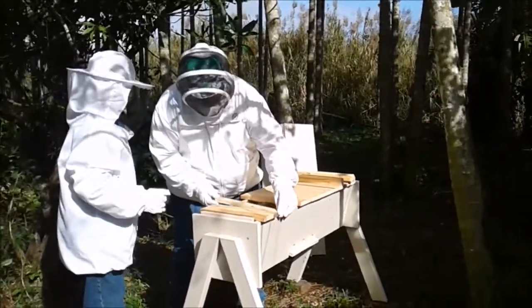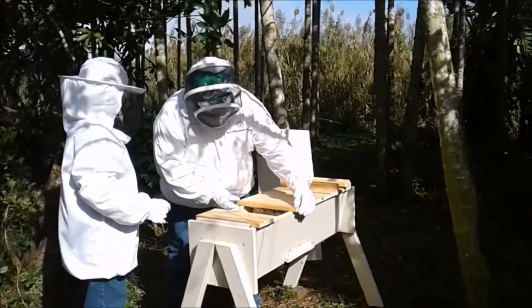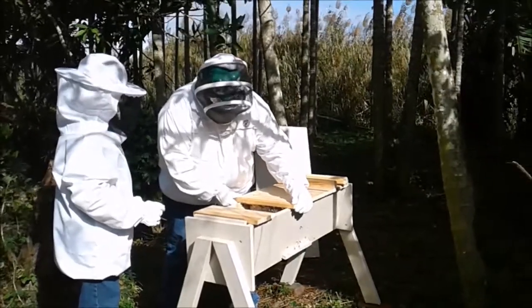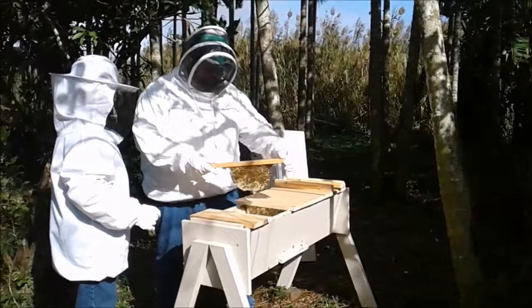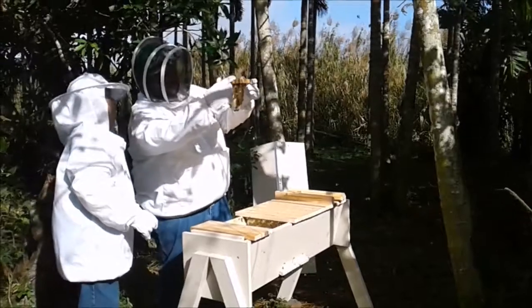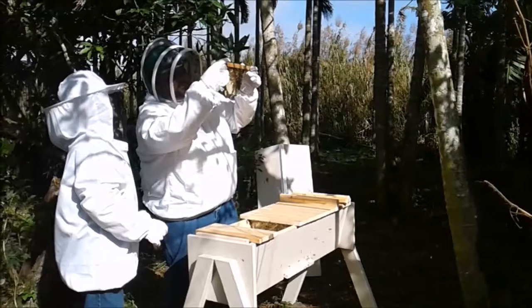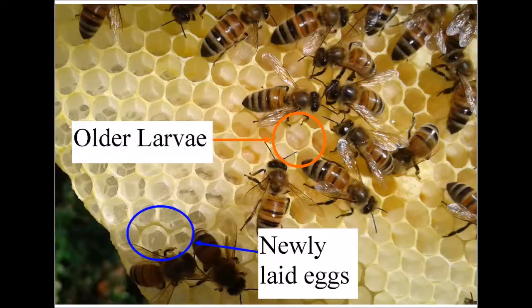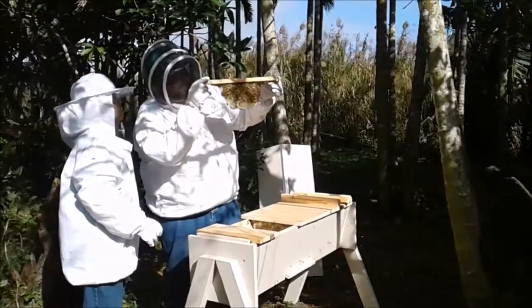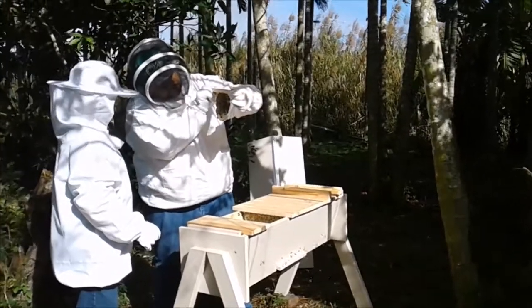Here you see the pollen. Can you see the pollen? Yes. There's eggs, do you see the eggs? Yes. Tiny little — a lot of pollen and nectar.